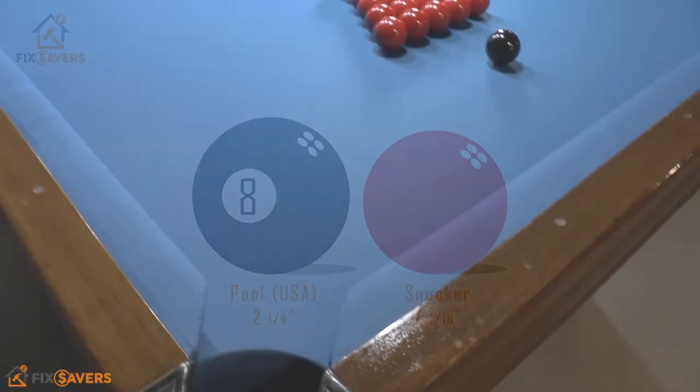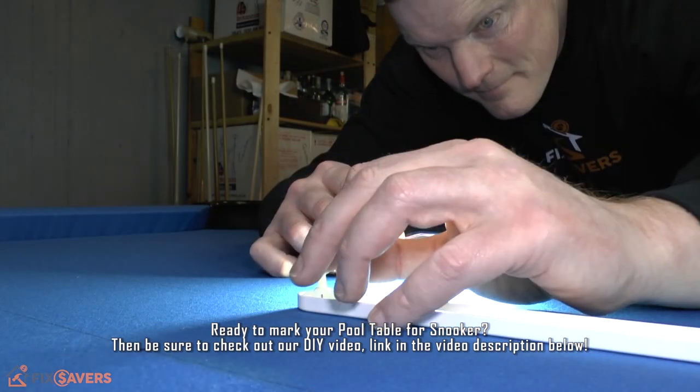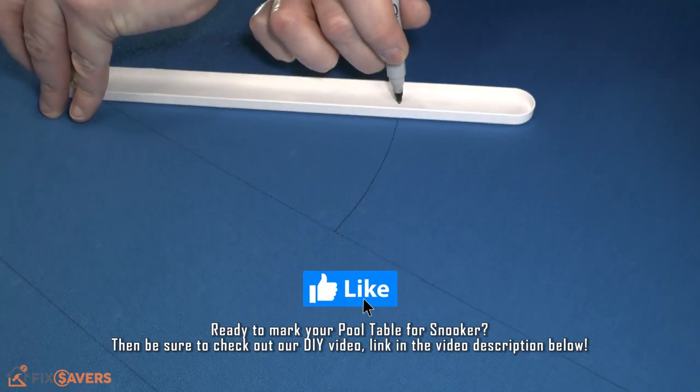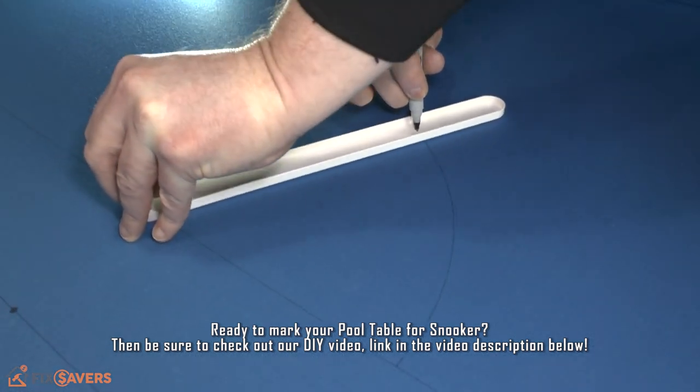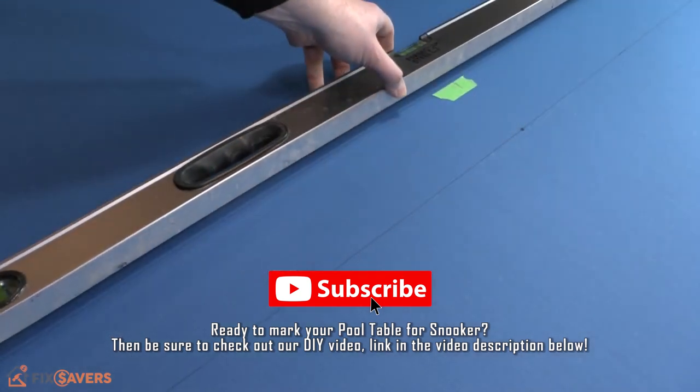So that's it — our technical look at marking your pool table ready for snooker. We hope this video has been helpful. If it has, please hit the like button, and if you could subscribe, we have loads more great content on our YouTube channel ready for you to check out. We appreciate it — we'll see you again.